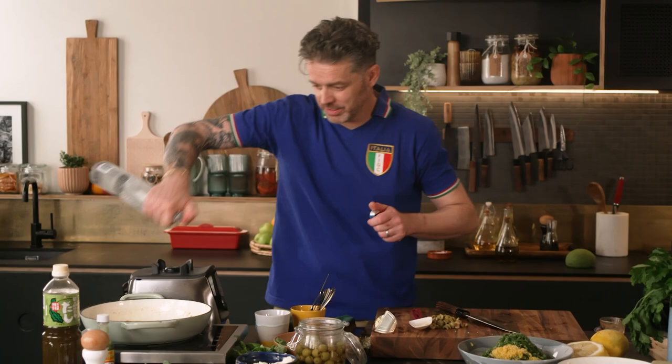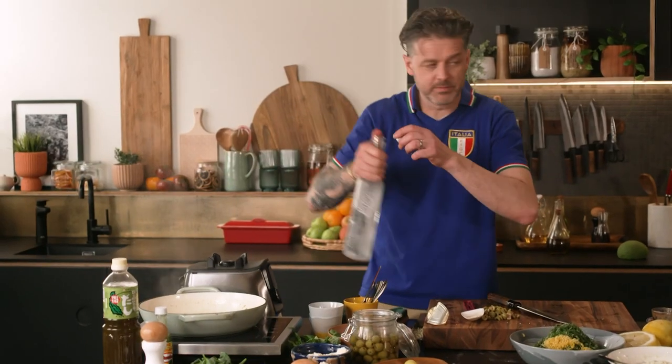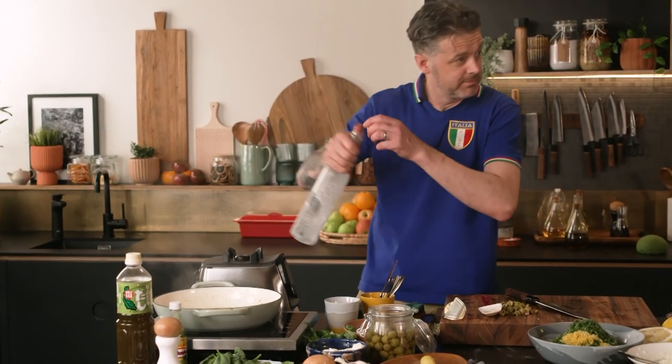So what we want to do now is start to build this sauce out, and to do that we're going to add another splash of vodka. We're just going to let that rock and roll on the side of the stove while we make the actual pasta.